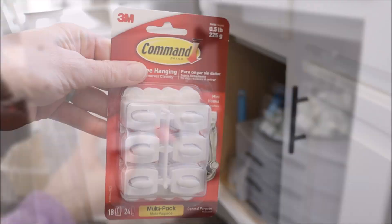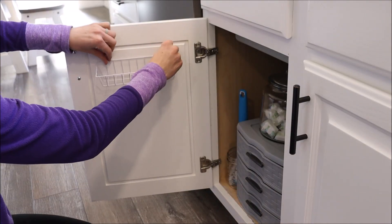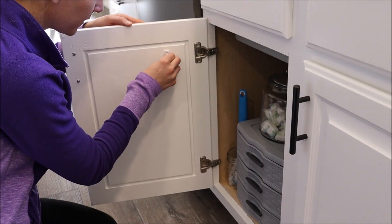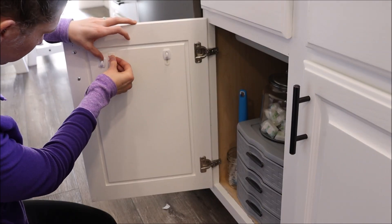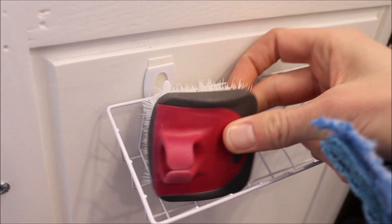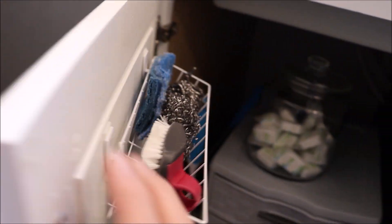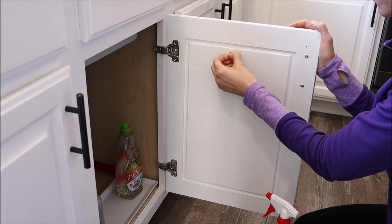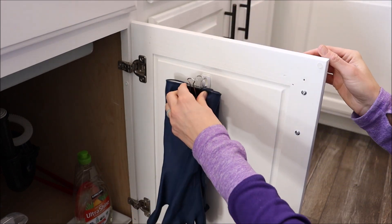I got this wire basket from Dollar Tree and I'm going to use command hooks from Amazon — linked below — to attach it to the cabinet door. First I'll spray the door with rubbing alcohol to clean it, then measure where the hooks need to go. The basket fits perfectly and I can put my vegetable scrub brush and cleaning sponges in there so they can air dry. When I close the door it doesn't hit anything inside. I also added another hook on the other side for my dish gloves, using a small office clip, so the gloves hang over the tray and don't drip water on the cabinet as they dry.